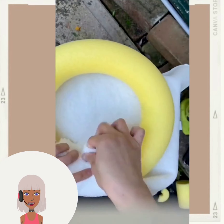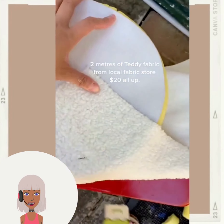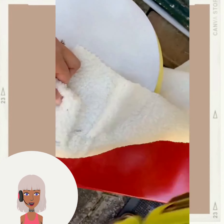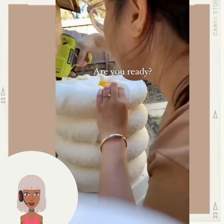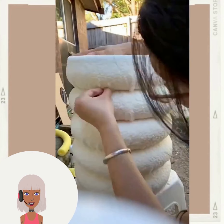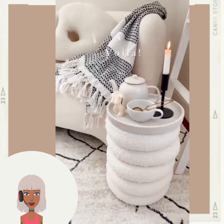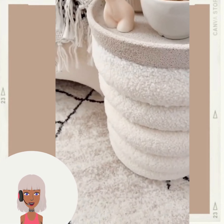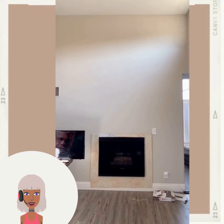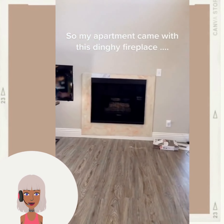So here we have someone making a pool noodle inspired ottoman. They took the fabric and wrapped it around the pool noodle. This is actually a really clever idea - I never thought to do this. She stacked them up - wow, very nice. It looks so nice and cozy in the home too. I love this space that she has, like it's a nice little vibe.